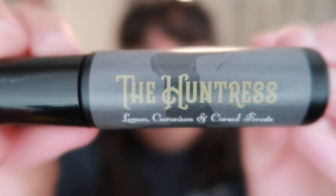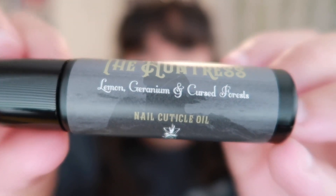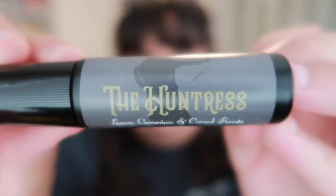The next item is something I've never seen in a book box before - nail cuticle oil. It says 'The Huntress' and it smells like lemon, geranium, and cursed forests. This is the Huntress nail oil created by Madame Alchemy. It says 'keep your nails in perfect condition with this gorgeous oil inspired by We Hunt the Flame,' which is so cool. I do own We Hunt the Flame and I really want to read it - it's definitely up on my TBR.